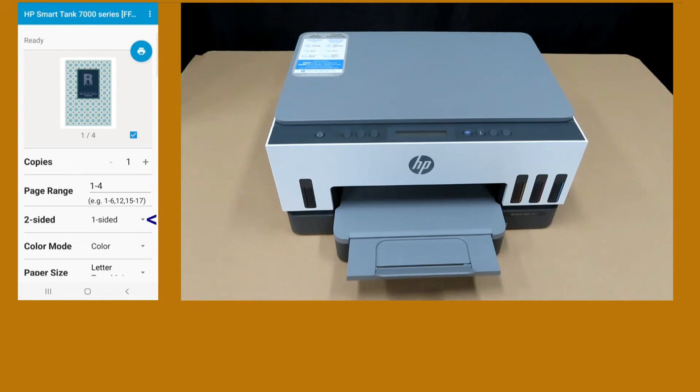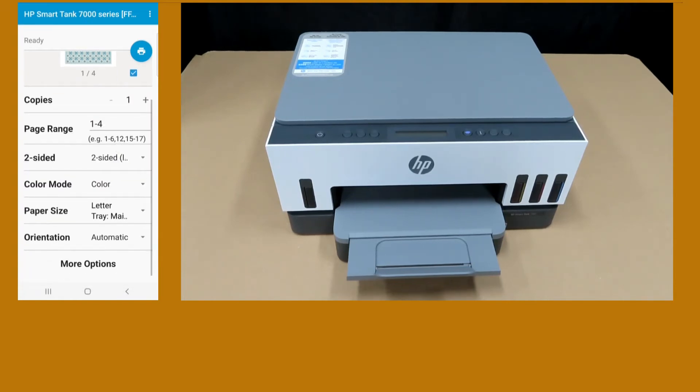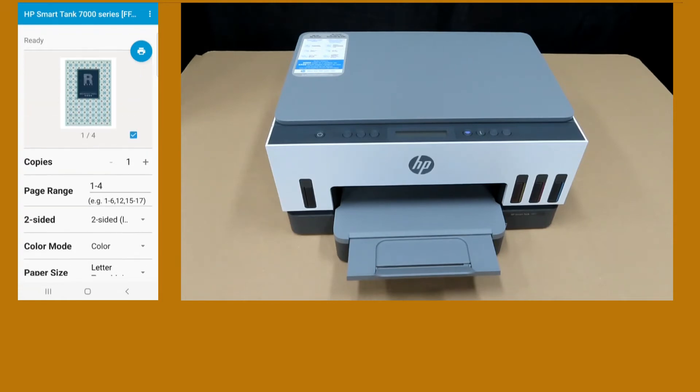In order to print two-sided, under the two-sided option, select two-sided long edge. We will print in color, and the paper size is letter. Once that is done, tap on Print.